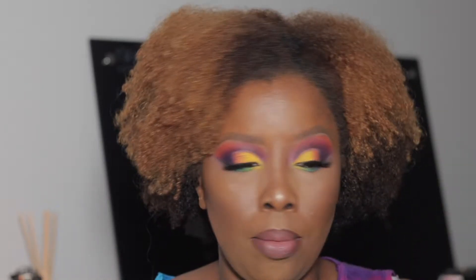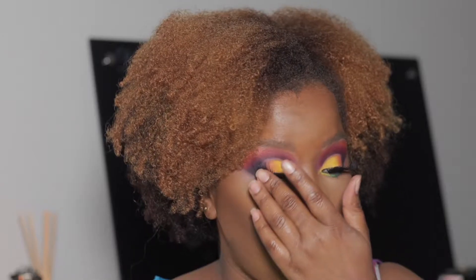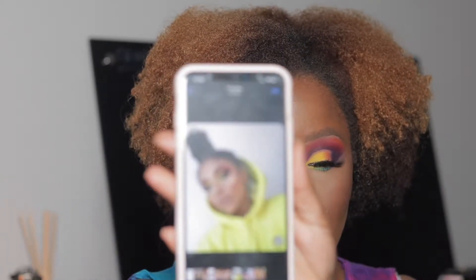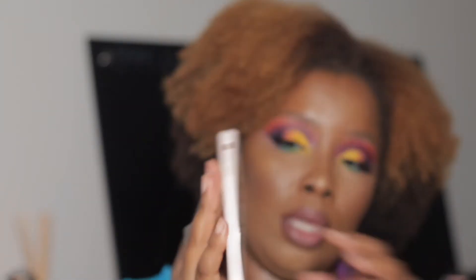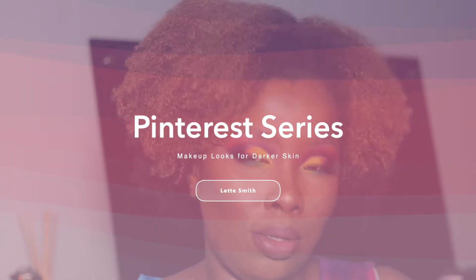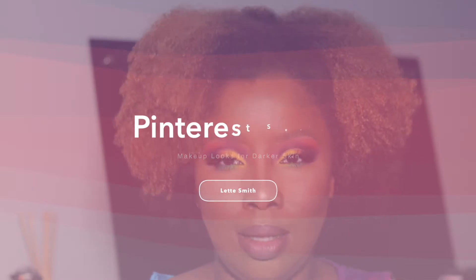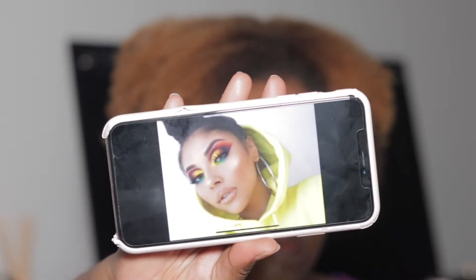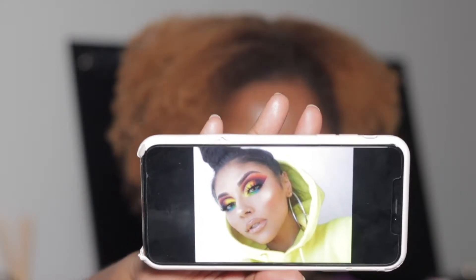I'm actually going to show you — hers has a lot more lid space — but I think I did good with my lid space. This was my inspiration right here. I did that for darker skin tones, so if you want to know how to get this look, please stay tuned. This might be a little bit ambitious for Pinterest series episode two, but I want to do this beautiful look that I got off of the Pinterest board.